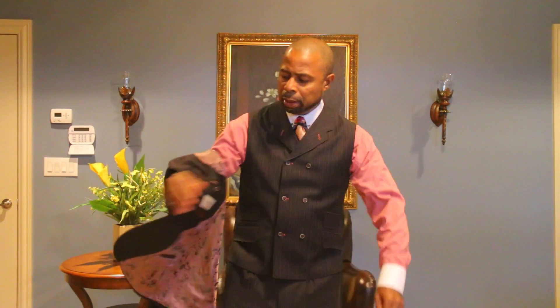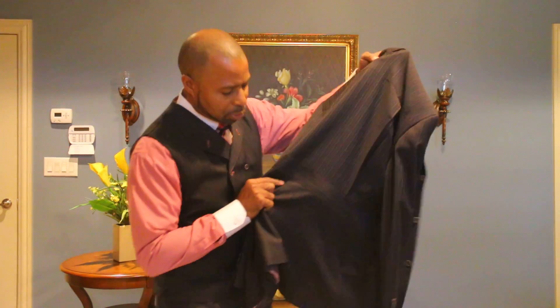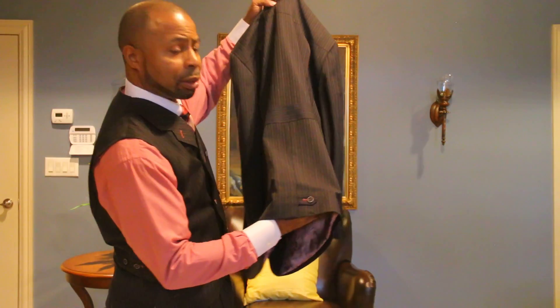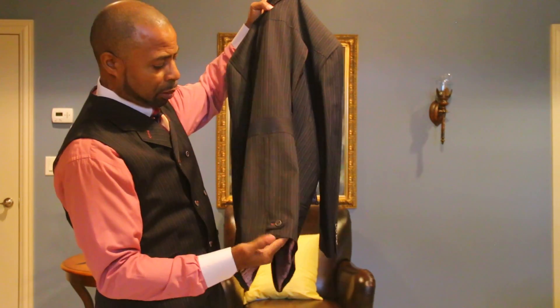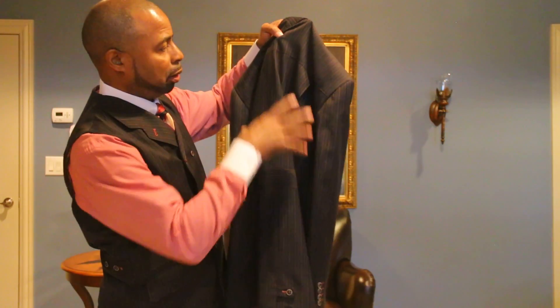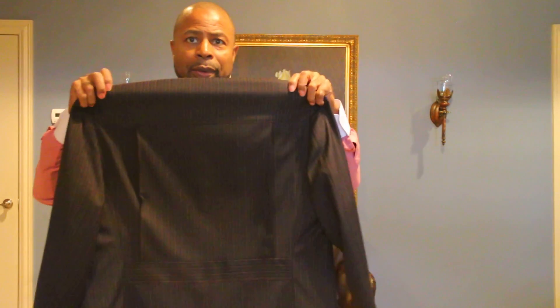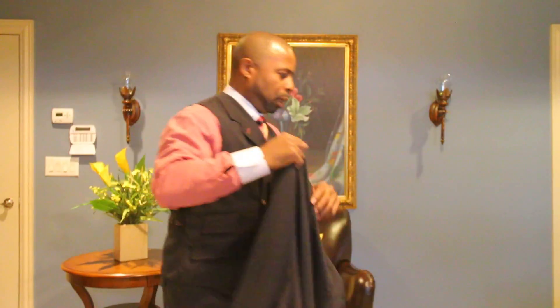Let's take the jacket off. Before I put it to the side, I just wanted to show you the button I was talking about that's at the back. So you've got the button, then the belt-like thing, and then the two vents. Also, across the top, you can see that detail as well.